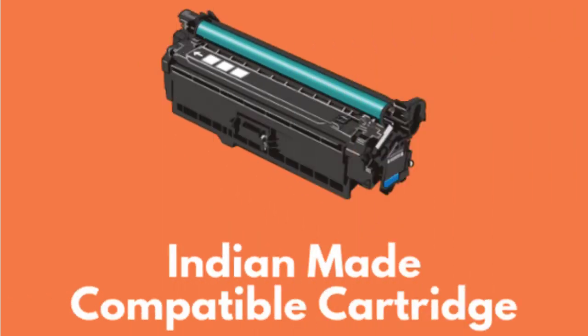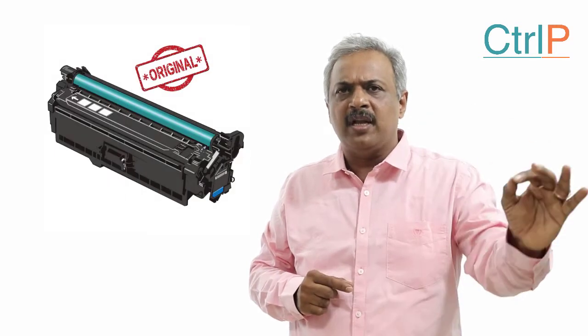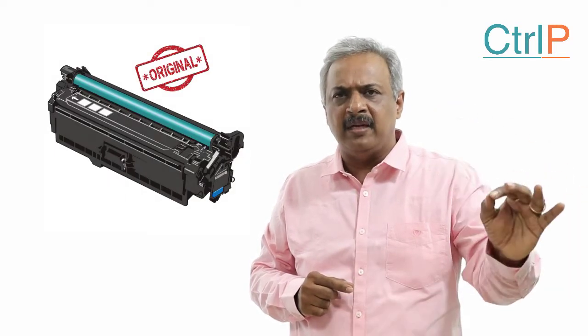When you compare with an Indian-made compatible cartridge, the running of these cartridges would be as good as your original cartridges in terms of page yield. Now, how do we find the page yield of a cartridge?